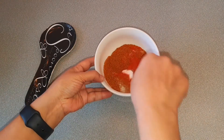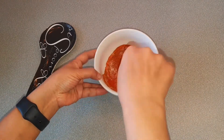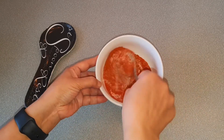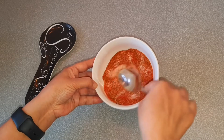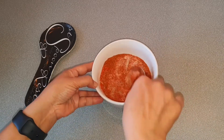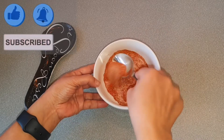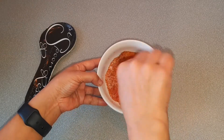Now mix them together well. Mix it really well. This is very easy — you can make it at home. Almost every home has these basic spices, so you don't need to buy it from the shop.